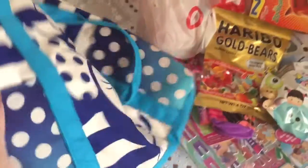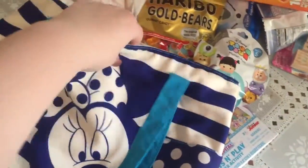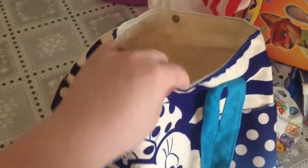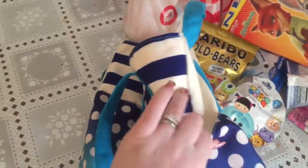We got this bag from Molly's little best friend Emma. Tomorrow's her birthday, so for her gift we told her mom that we would make her her busy bag. They're going to be on a different flight from us this time, so we wanted her to have a little bit of Molly with her.